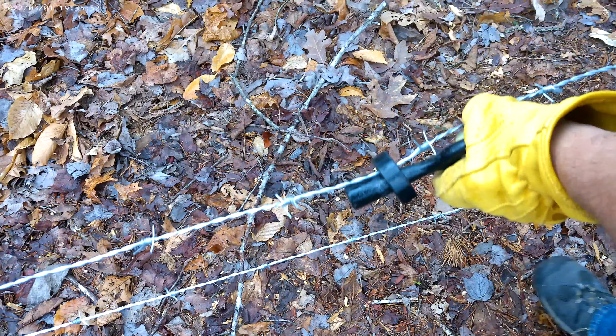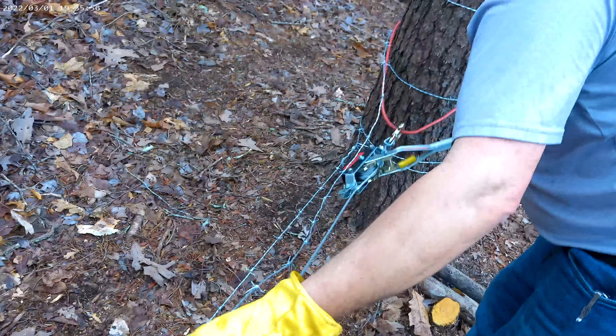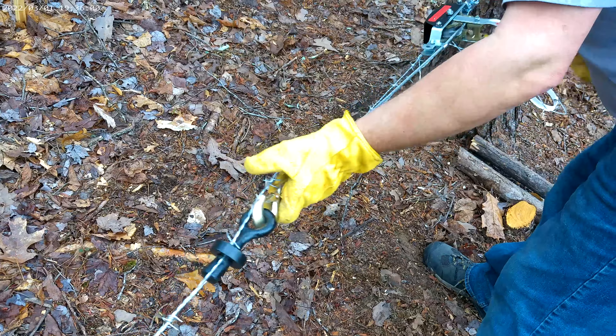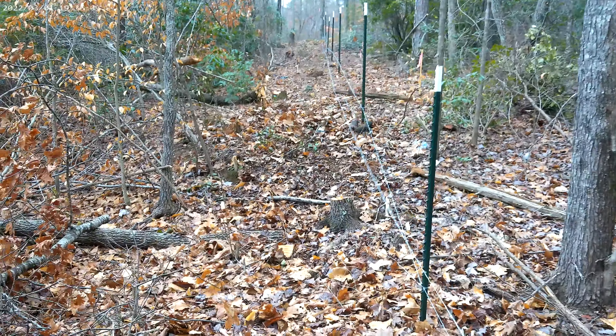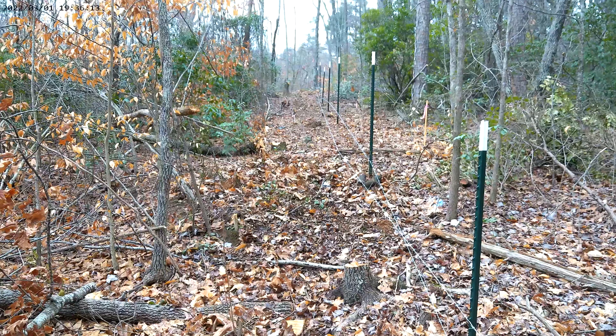This is the very essential tool that you'll need to stretch the wire tight if you're doing it how we're doing it here. You can see Dad just ratchet straps it to the tree there and tightens it up so we get it real nice and tight. Got to unsnag it from everything down there, and then we just repeat the process.